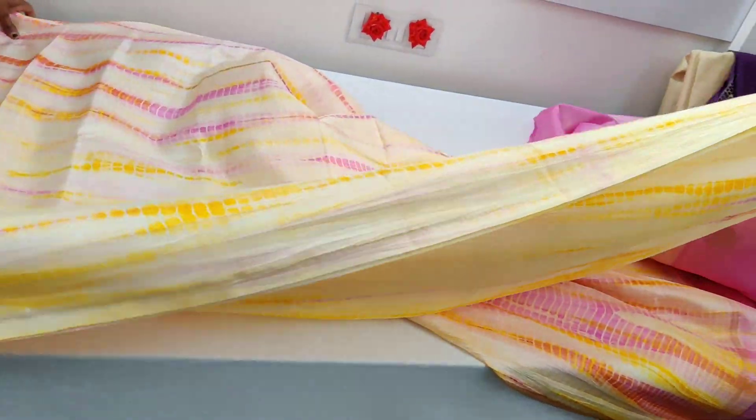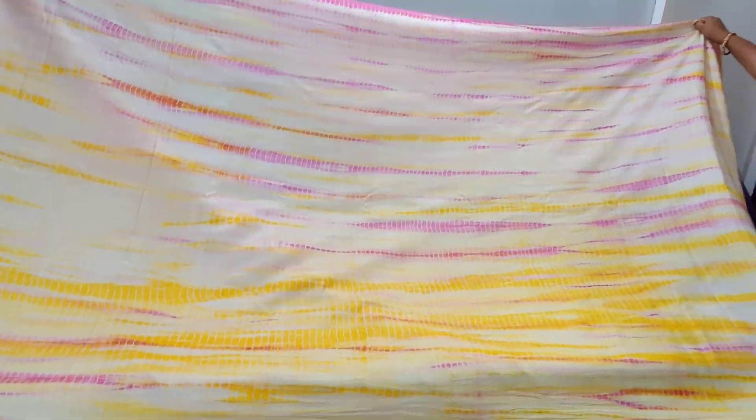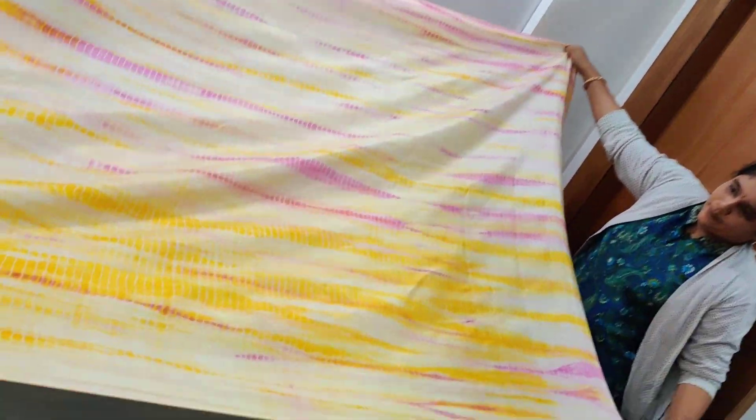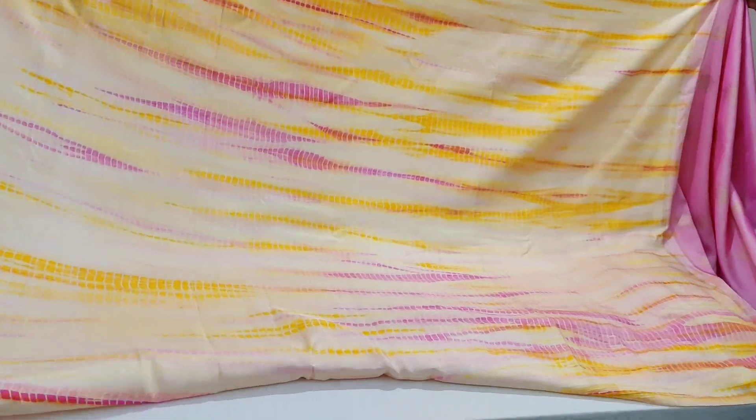Just turn around — the saree blouse is also pink and it's going to look really beautiful. This is a borderless kanjivaram. It's got pink in the pallu, yellow, and also a tint of brown where the yellow and pink tries to mix — that's the combination of the shibori that has happened. We will post a picture on the mannequin for a clearer view.